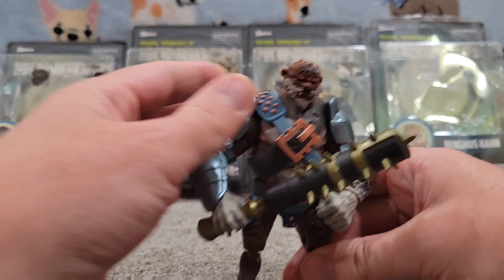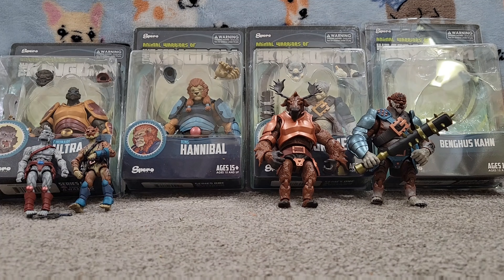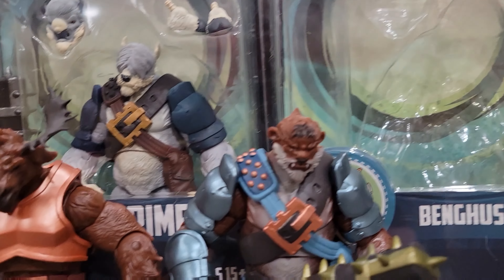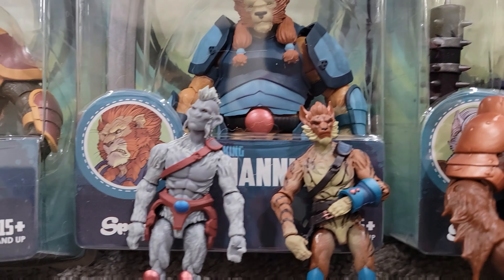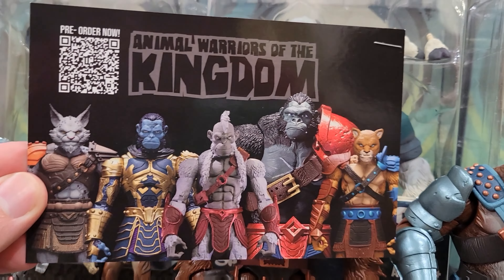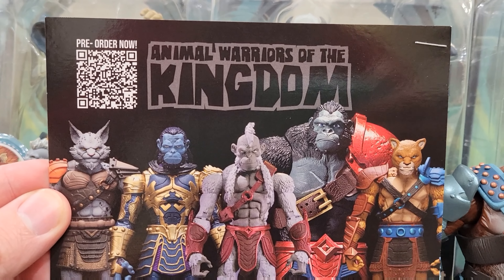Look at that snarl. That is a work of art right there. They stand right away. Really great posability, fun faces, fun characters — really enjoying this line. I can't wait to see how I'm going to display them, what I'm going to come up with. These guys are now massively outnumbered — they used to be two to one, now it's a little bit more swayed, five large or two small.